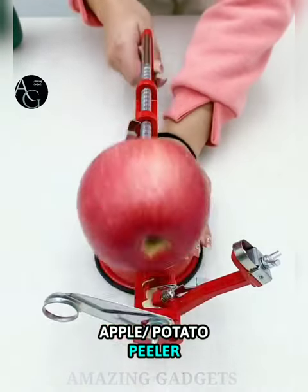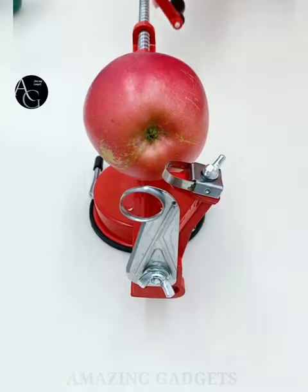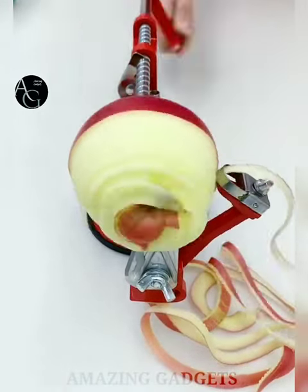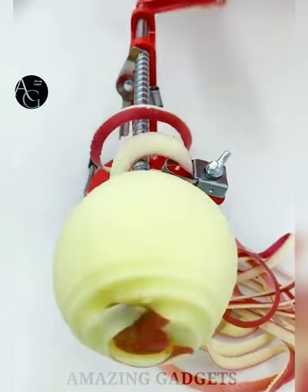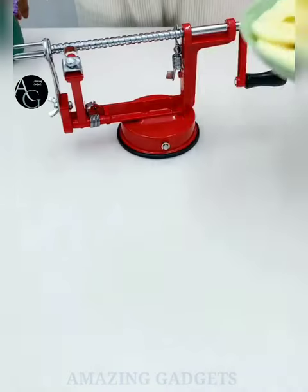Apple peeler. It slices, cores, and peels apples, tomatoes, fruits, and potatoes. Features the highest quality rust-proof chrome-plated bending rod with a three-prong extension and safety cap. Stainless steel blades, chrome-plated parts, and a poly handle make it easy to use. A powerful rubber vacuum base holds it securely on the countertop or tabletop for tremendous stability.